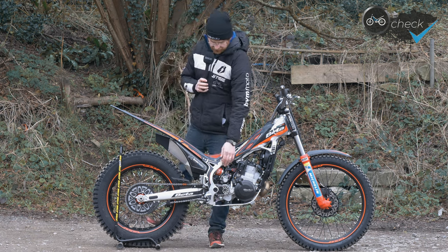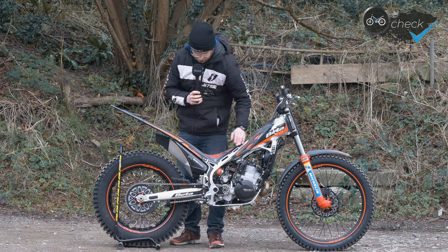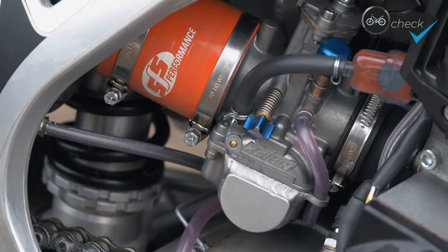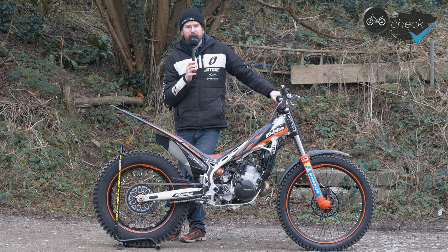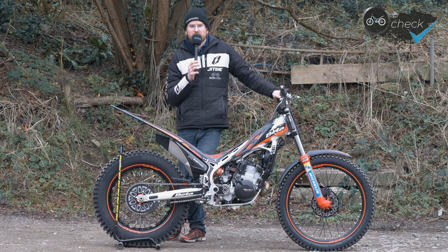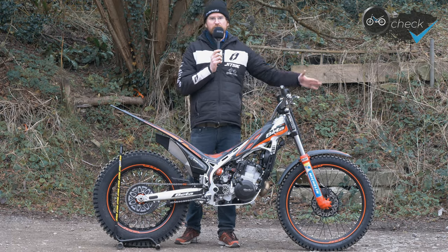We've fitted the SFS airbox hose, which allows you to get the carb off really easily — it just slides back and is much more flexible than the standard hose. If you've got a Beta Evo, stick one of those on. It's only a tenner and makes a massive difference to how easy it is to clean your carb.